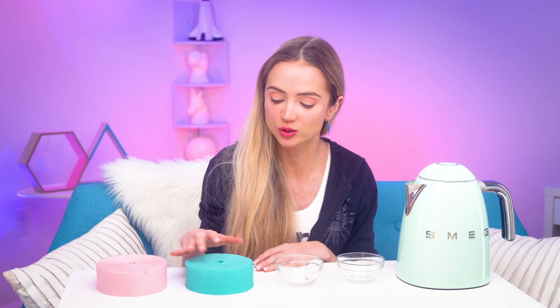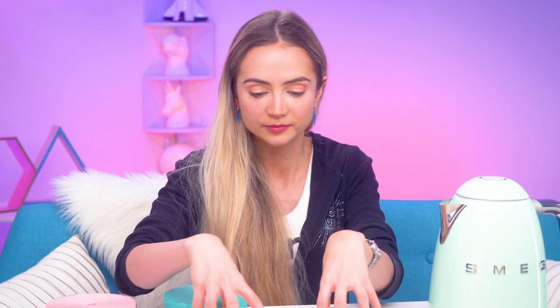Basically, all we're supposed to do is take some crepe paper, put it into some dishes, pour hot water in it, and then soak our hair, and it's supposed to somehow dye our hair. It sounds completely ridiculous, but when I saw it in the Troom Troom video that I reacted to, I was like, we need to try this, and you guys said yes, please try it. So we're going to. I feel like almost best case scenario, it doesn't work because I really don't want to have turquoise and pink hair.